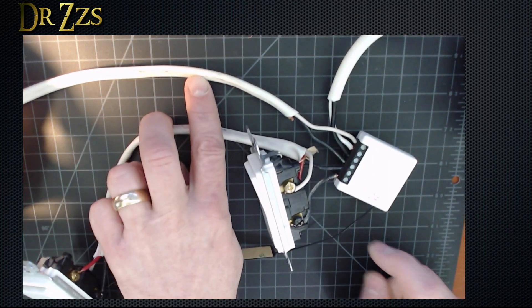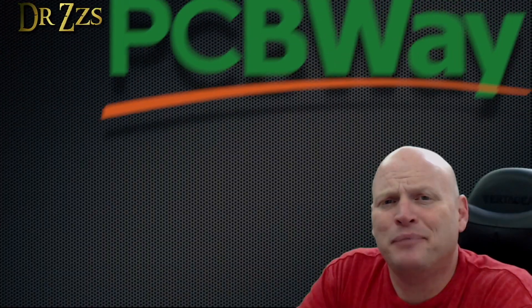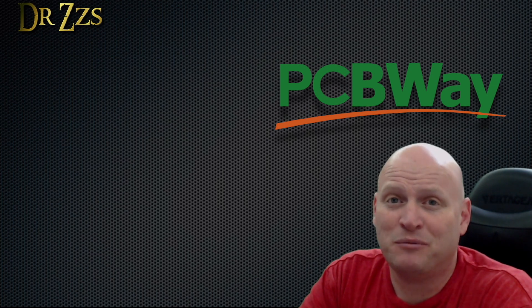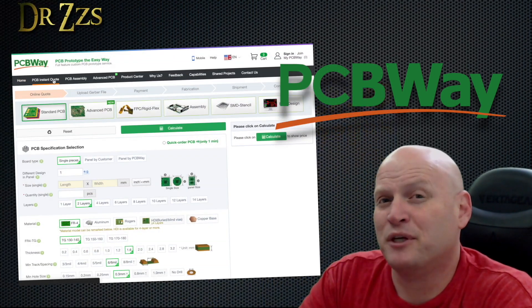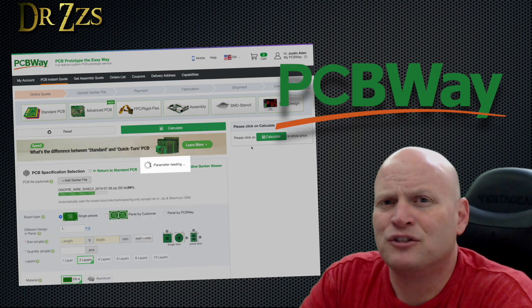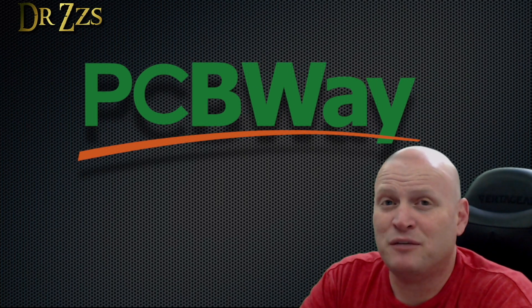A big thanks to PCBWay for sponsoring this video. A lot of my favorite projects use custom PCBs, like the BHO no free, all of the Quinn LED boards, and the HA switch plate. Ordering from PCBWay is pretty easy and they're always running some kind of special, so you can be pretty sure you're getting a good deal. They deliver fast, and most importantly, it's good quality stuff. So if you've got a project that needs custom PCBs, check out PCBWay.